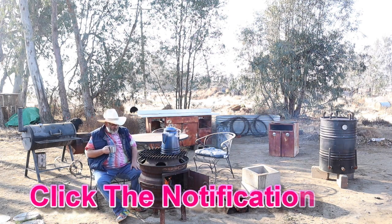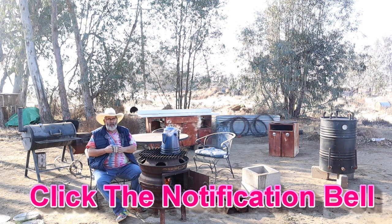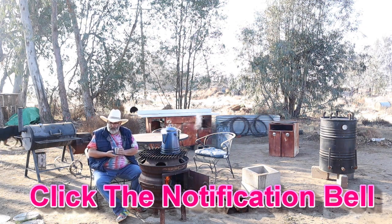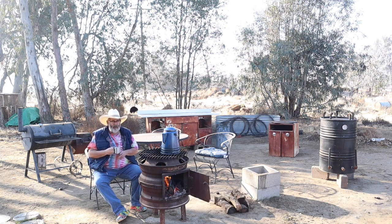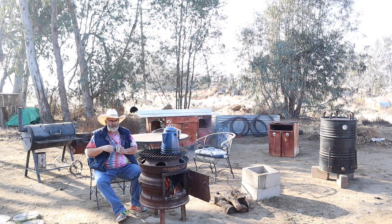Anywho, where was I? Potato pancakes! I have leftover potato pancakes from the stuff I made the other day. I hate to throw them out because they were good. Check out the iCard or whatever — look at that video.